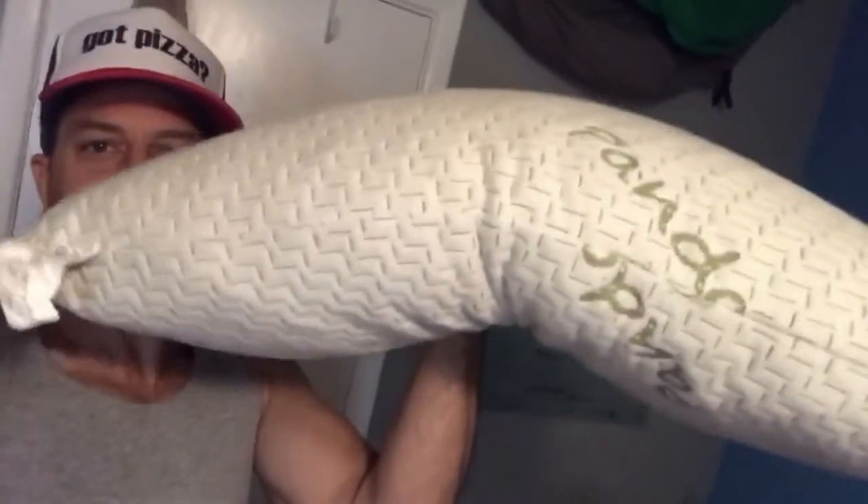As you can see, the pillow is very, very fluffy. So the first thing I have to decide is where am I going to cut it open and make my first incision.